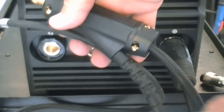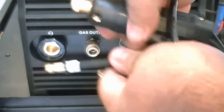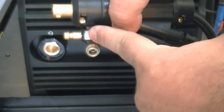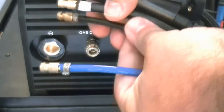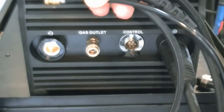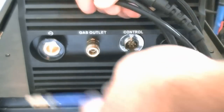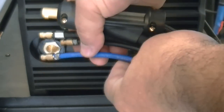The water return line will always exit the DINZ style connector. The water supply line will be the other black tube, and the gas connector will be the blue line. To verify the lines are correctly identified, lightly blow compressed air through the lines to make sure the gas is coming out the torch head.